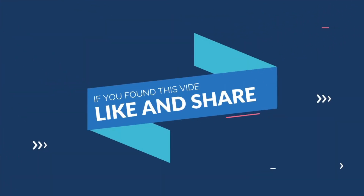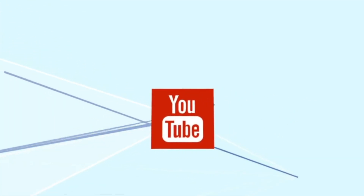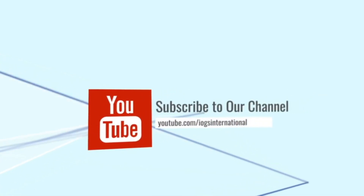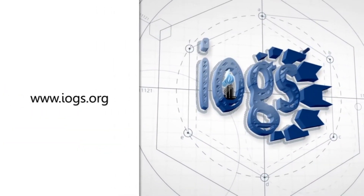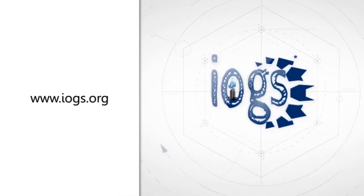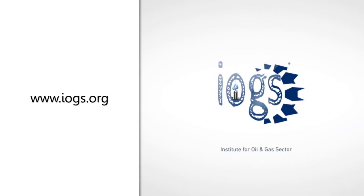Please like and share if you found this video useful. Don't forget to subscribe to the IOGS International YouTube channel and press the bell icon for more valuable video notifications. You can also visit the Institute's website to know more about the training and certification courses offered by the Institute for Oil and Gas Sector, IOGS.